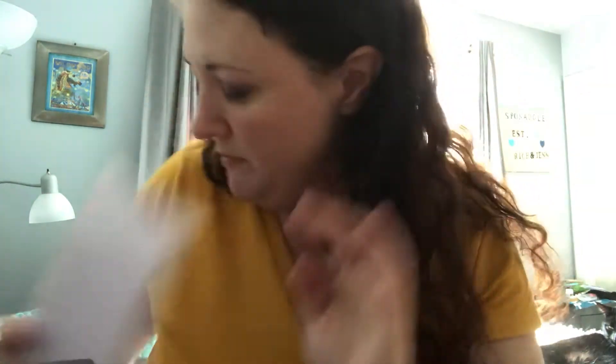Let's open it up and see what we have — oh, it's really full this month, not a lot of wiggle room. It always comes with a card that tells you what's inside. So the August 2018 box — there's a glare on the card, that's what happens when it's finally nice out. Let's get started.